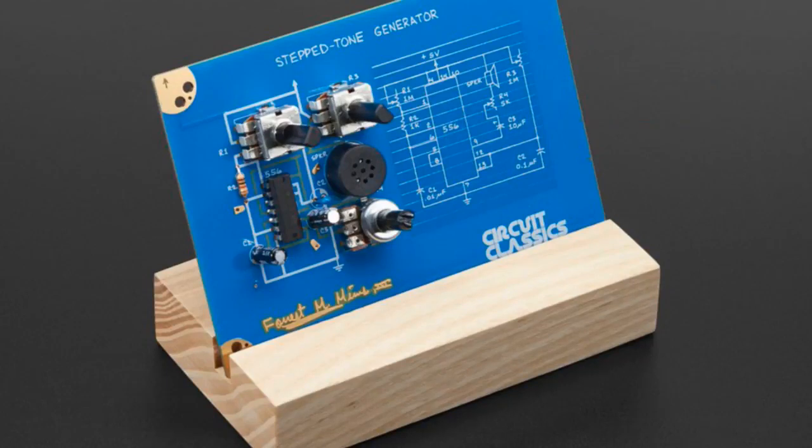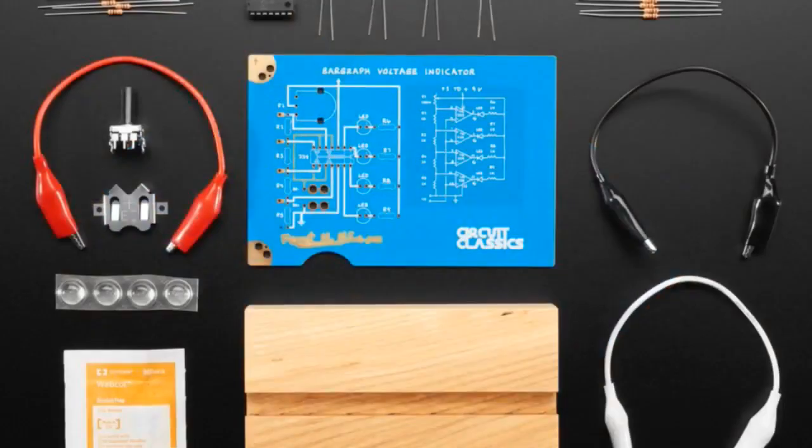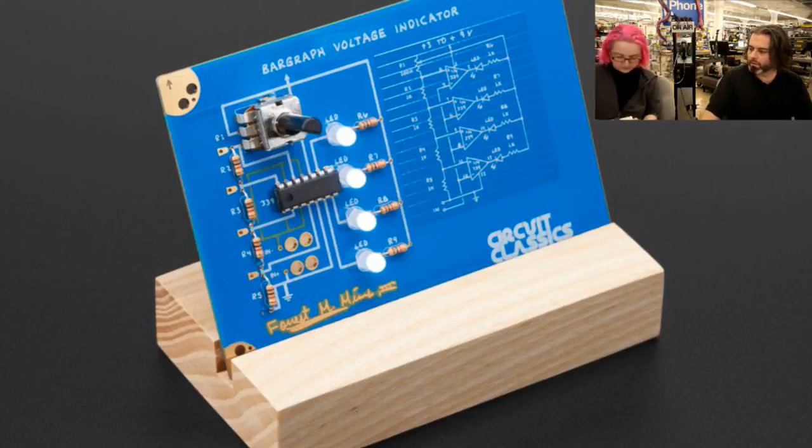We also have a voltage indicator. This one has a bar graph that will detect voltages. It comes with some alligator clips so you can clip it on — it can be a battery checker, for example. It's not a great live demo right now because you need something connected. Check the site — there are images and a video there. It'll show you a bar graph and it uses an LM339. Both kits we've carried before, but now we kit them in-house. They're beautiful — you build them, you can show them off. These are classic circuits with a lot of history.